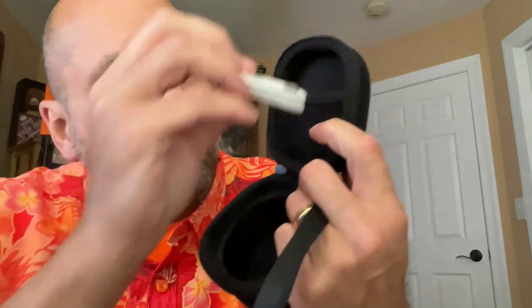Included in the package is a carrying case. It's a rigid case, water resistant. It's got a lanyard built in, a nice heavy duty zipper, and there is a pocket to keep your charging cable.